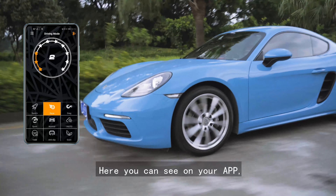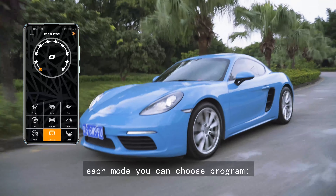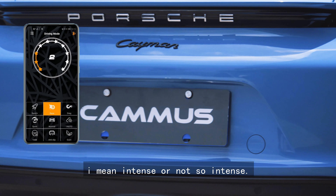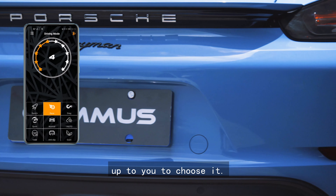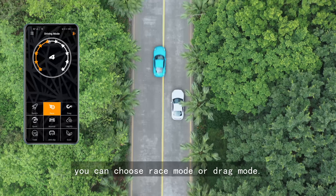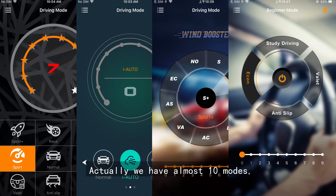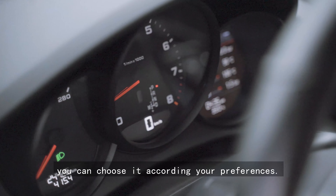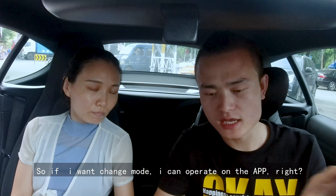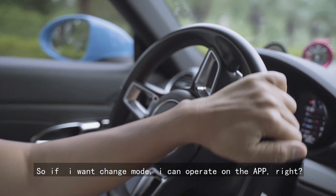Very fancy! In your app it has very functional modes. In this mode you can choose the program — more intense or not so intense — to choose it. If you want to use it more intensely, then you can use the race mode or drag mode. We also have almost two more modes. You can choose according to your preferences. So if I want to change the mode I can operate on the app, right?